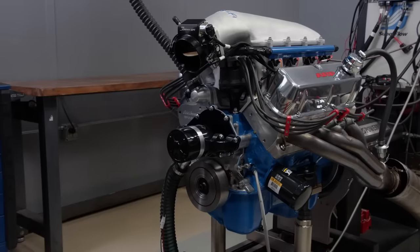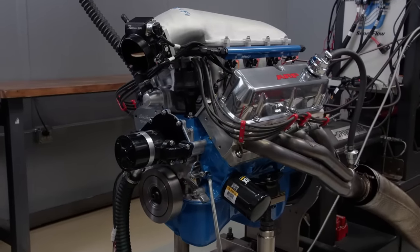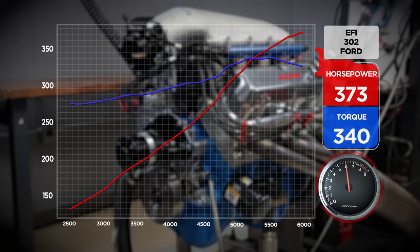That was really nice — super smooth. Right through the pull, look at that. 373.8 horsepower at right at 6,000 RPM, and it's still going up — might be able to turn a little higher. 340.6 pound feet of torque. Because it only has 30 degrees of timing in it, let's put some timing in it.